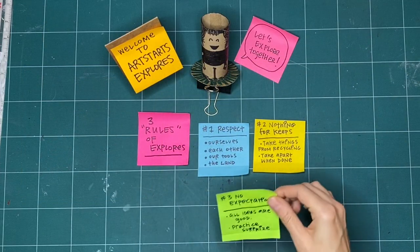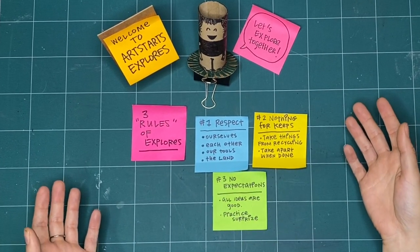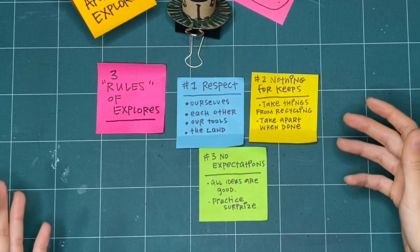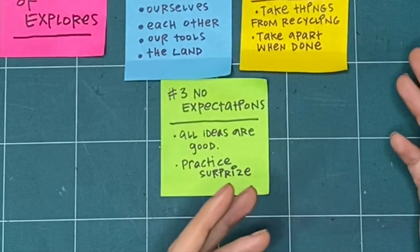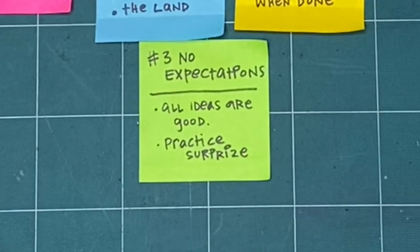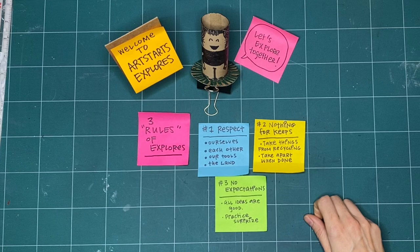Our last rule is no expectations. If we're not expecting something to turn out good or even to turn out bad, we're open to it going in a whole bunch of different ways. That means all respectful and creative ideas are good regardless of what happens after we try something. If you already know how something is going to turn out, we can be open to trying something completely new and practice surprise. And if it doesn't turn out, that's okay — it's not for keeps. These are the three rules we like to keep in mind when we explore together every week.